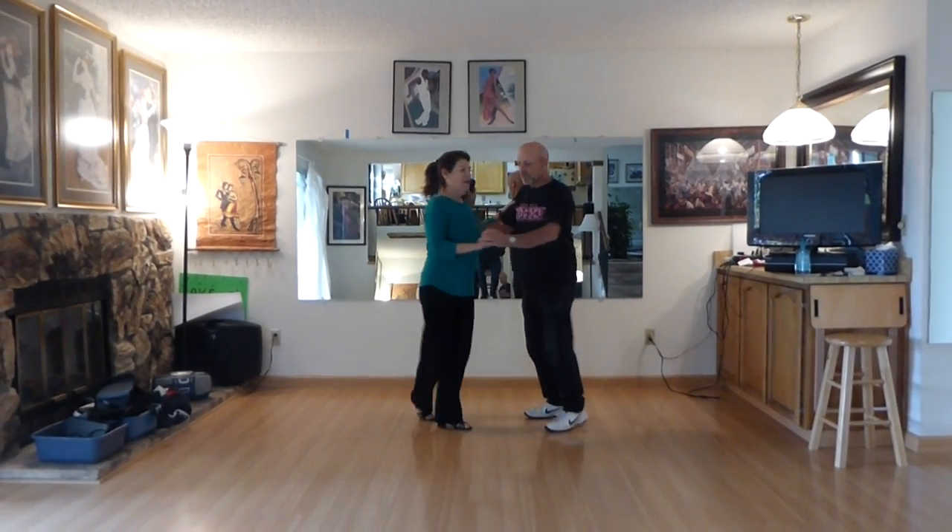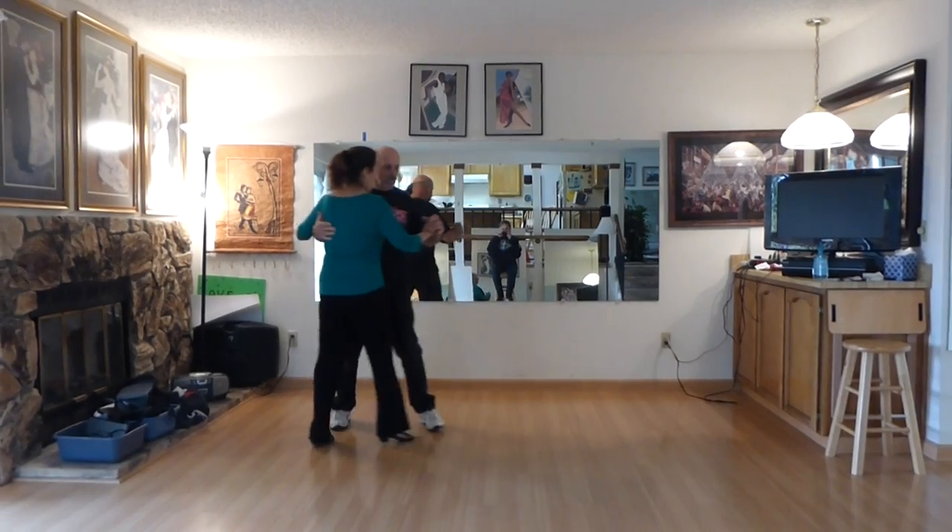Ready? Here we go. Two left turns. Two, three, and four. One, and two.